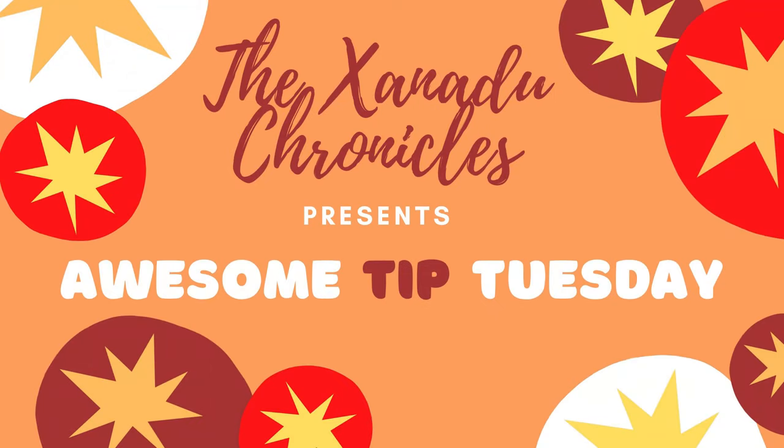Hello everyone and welcome to our channel the Xanadu Chronicles. I'm Frank and it's time for another episode of Awesome Tip Tuesday.